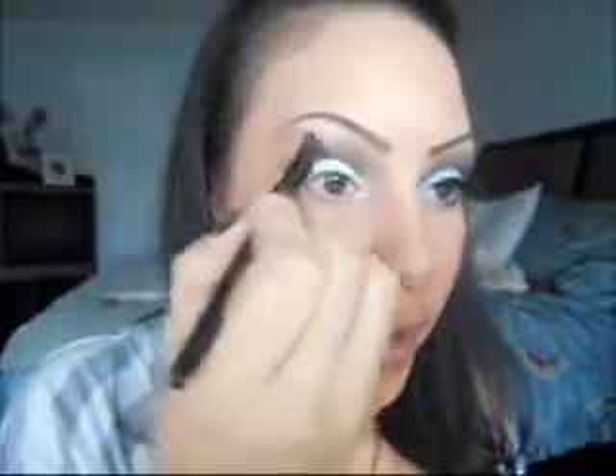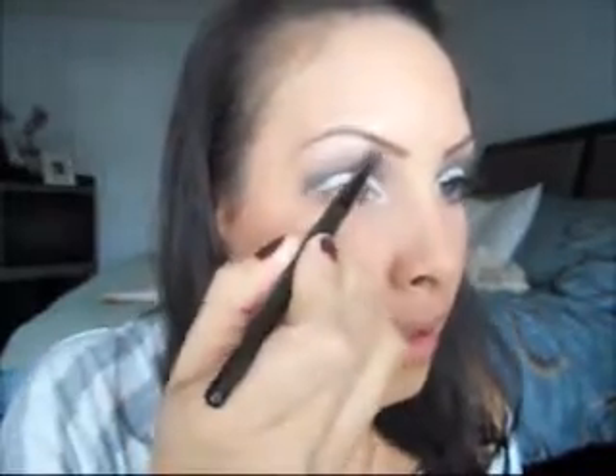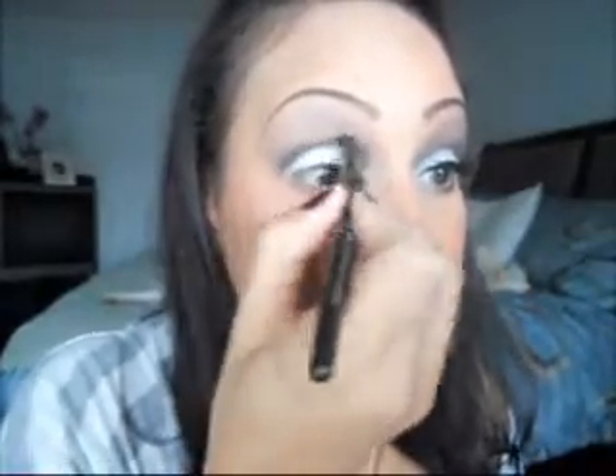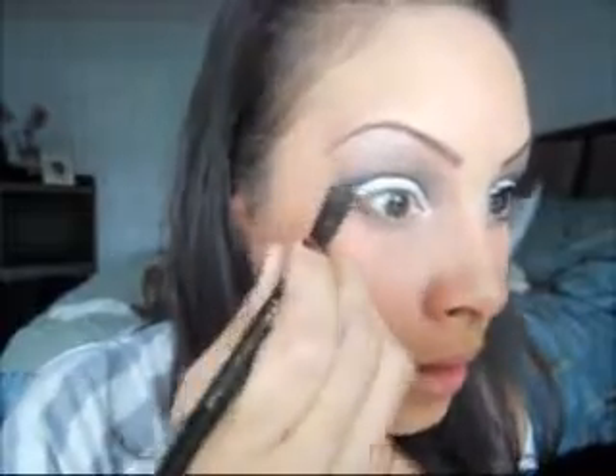Then I'm going to start blending, really light-handedly, so we don't see how dark that is — you don't want to see that harsh line. I didn't use anything on my brow bone because I thought it would take away from the glitter. So what I did was bring this black up pretty close, actually into the brow line. I'm going to go back and make this crease a little more defined. Then I take that same color Carbon and drag it underneath my eye to smoke it out — just connect it at the corner and drag it all the way to the tear duct.